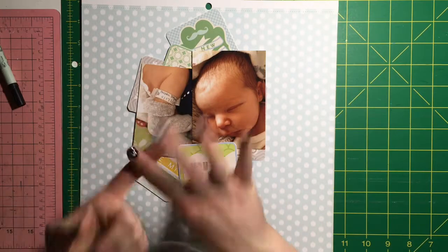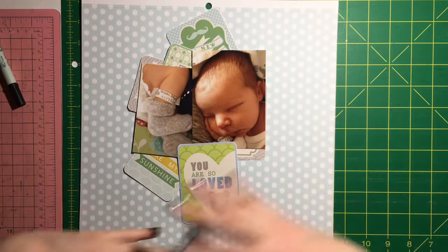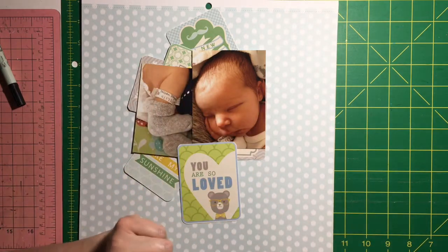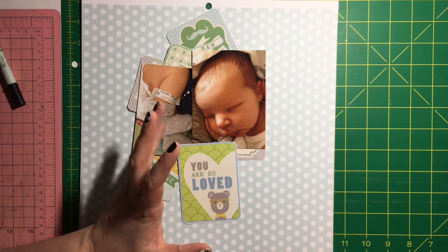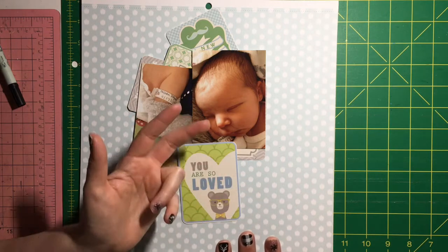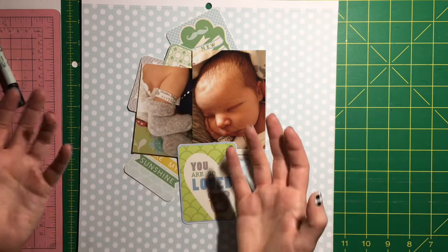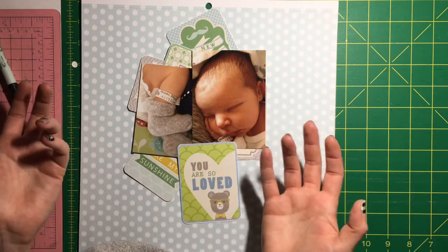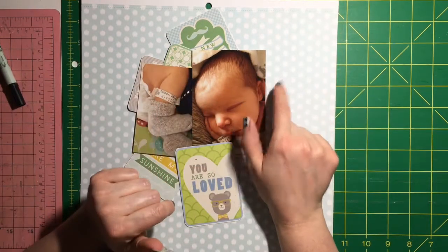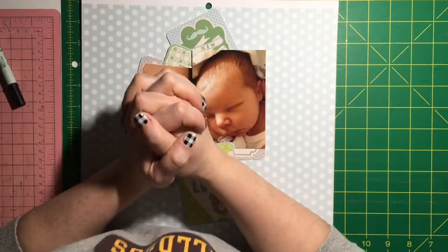That's all I have for today - getting all the different kinds of embellishments organized was the focus of the last few weeks. I seriously only have two cubes and two or three baskets left to go through. Two of those baskets are mainly card stuff and one is mainly paints - I just need to make sure the paints still work. We are getting there and I'm really excited! Stay tuned for the process video tomorrow. Thanks for watching - bye!